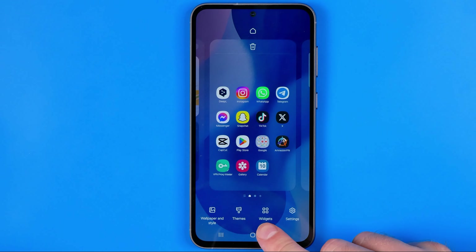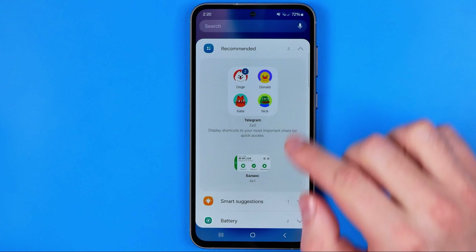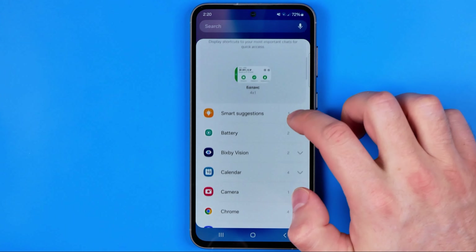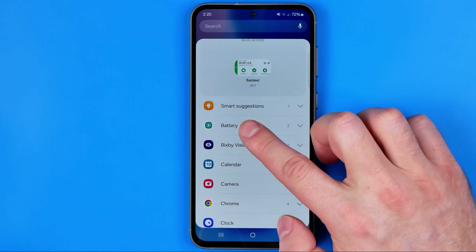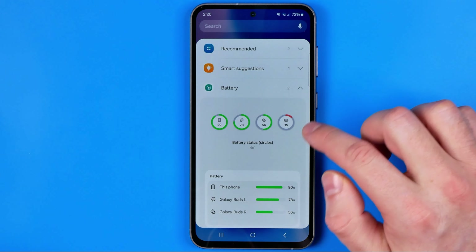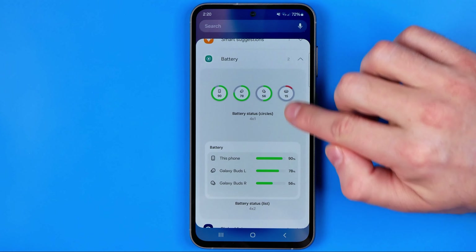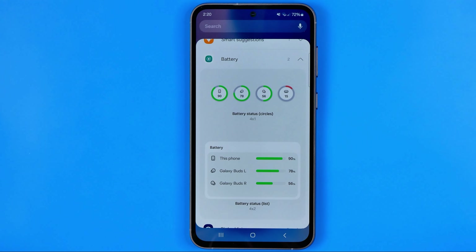To continue, we need to tap 'Add Widgets' right here, and then we just need to scroll down until we find battery. I'm going to tap the arrow to expand it, and here we can choose from these types of widgets.